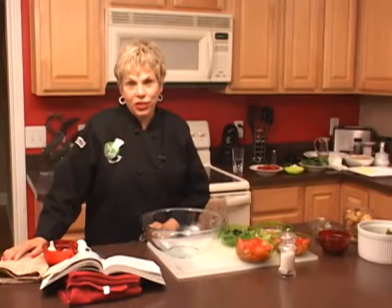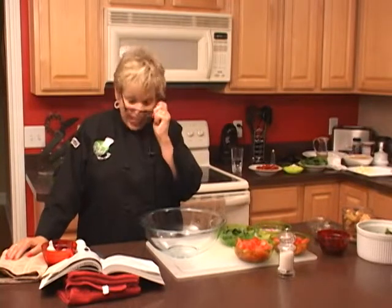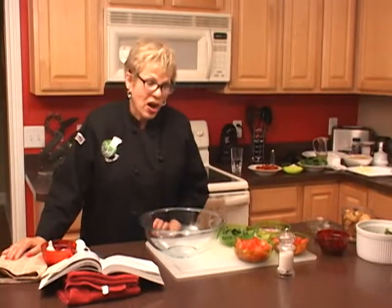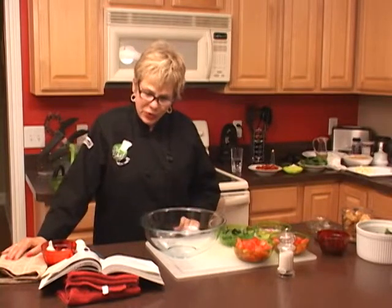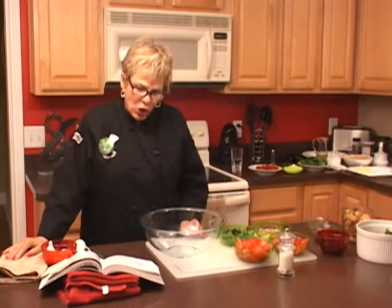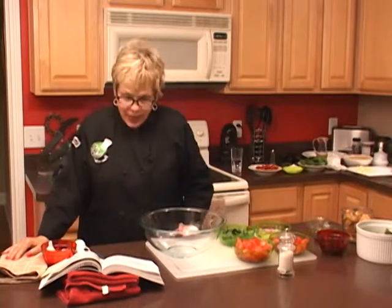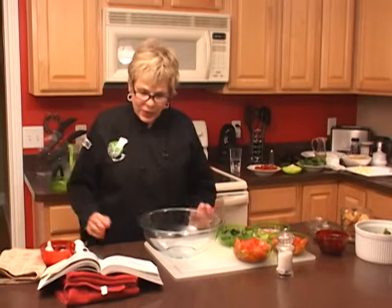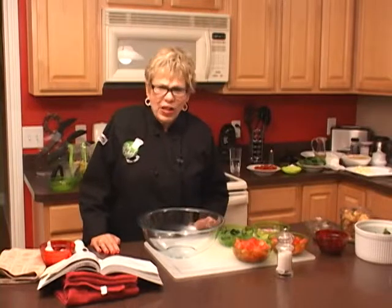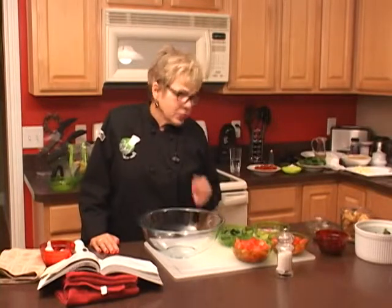We're back on The Chef You and I, and today we're also making a tomato panzanella salad — a classic Italian salad at its best. When you combine the ripe red tomatoes, fresh basil, good olive oil, and the best French or rustic gluten-free bread you can find, you have a meal in itself. The croutons really make the salad, and you'll want about two cups of croutons.